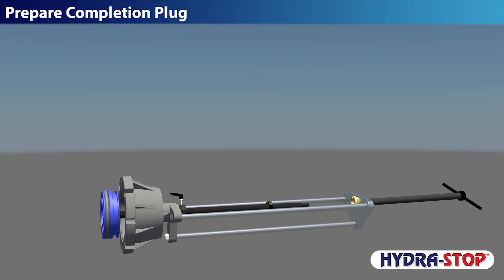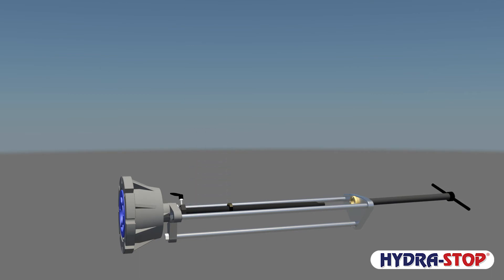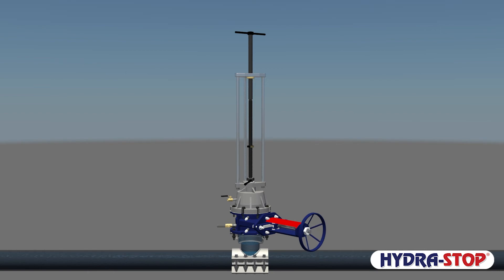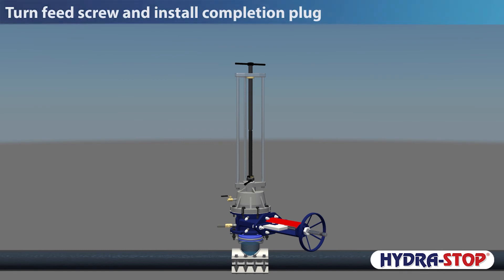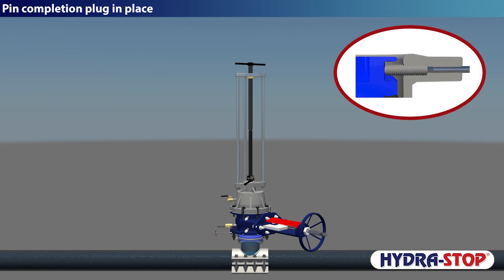Prepare the completion plug. Mount the Hydra Stopper and open the temporary gate valve. Turn the feed screw and install the completion plug. Pin the completion plug in place.